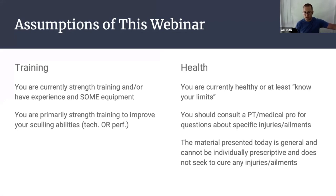A couple of assumptions: you're currently doing some sort of strength training, or you have experience and access to some equipment. I know that right now with the various shutdown and reopening situations, that's not a given for everybody. If you're training with total body weight, then that is not exactly a performance situation. If we have time in the Q&A, I can take questions about how to make that work. For the purpose of the webinar, I'm assuming you're doing strength training and have access to equipment.